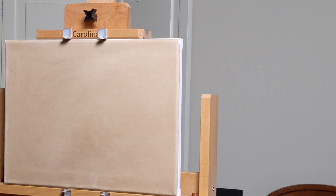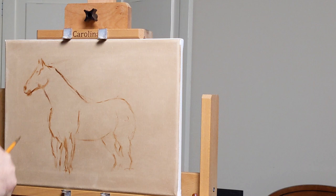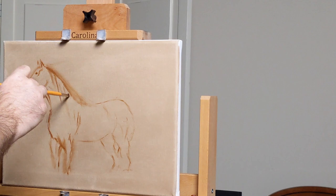Welcome to my channel. This is another time-lapse video of a horse — a fairly colorful one, painted by request from my wife, so it's actually framed and hanging in my house right now. She's my best customer, as we say, and this is just a very quick hand drawing.